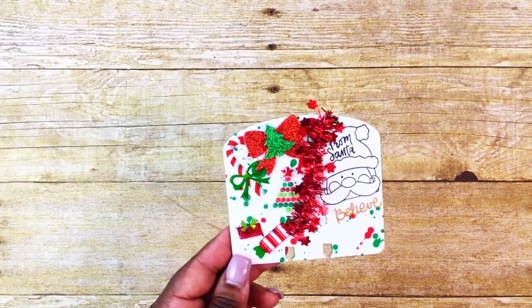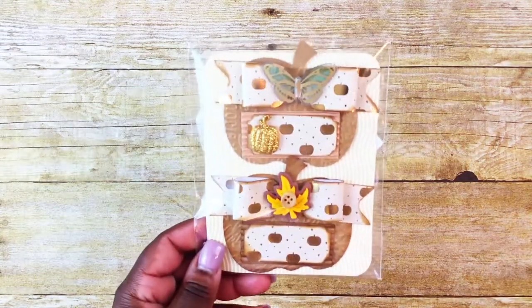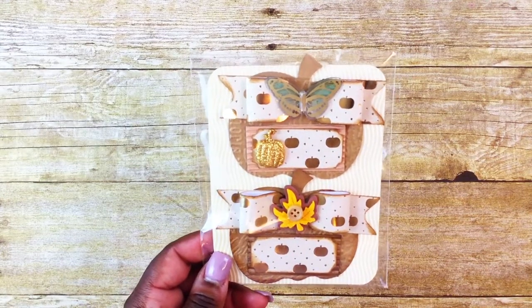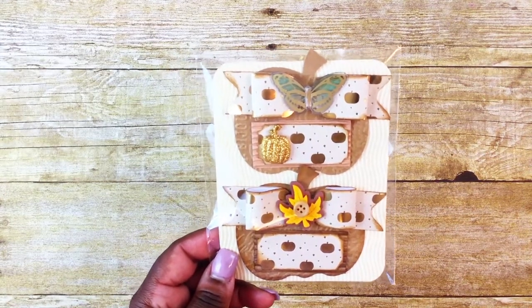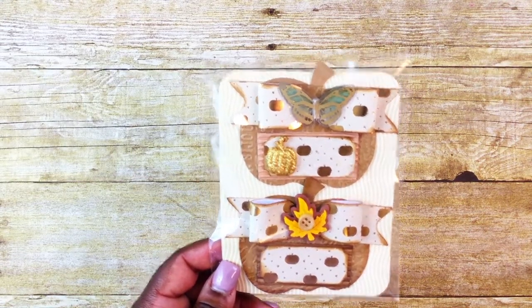I included all this stuff on the front because Christmas is one of my favorite holidays. I'll be including some pumpkin embellishments that I created — I've shared these before and I'll include a link to that video down below showing how I made them.